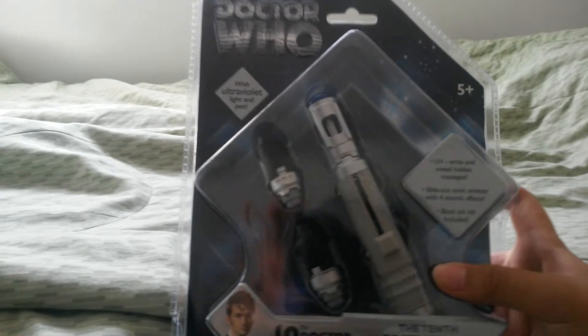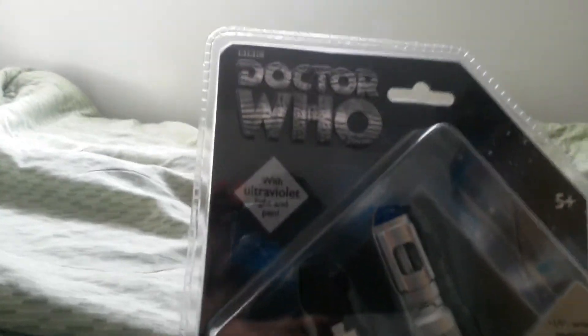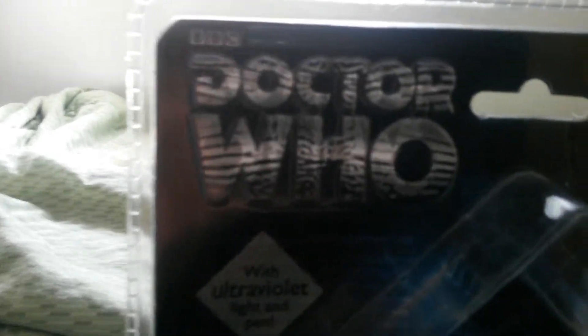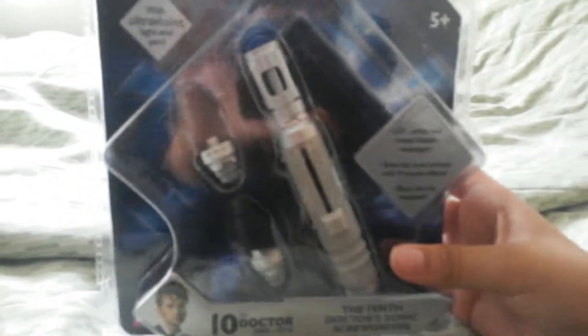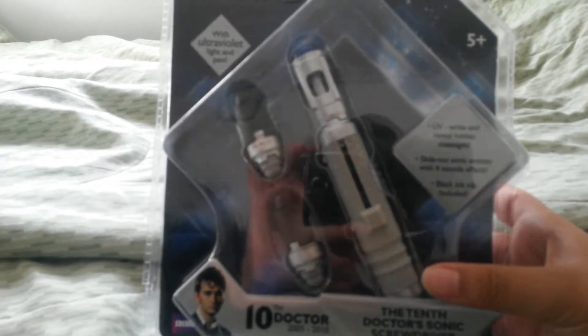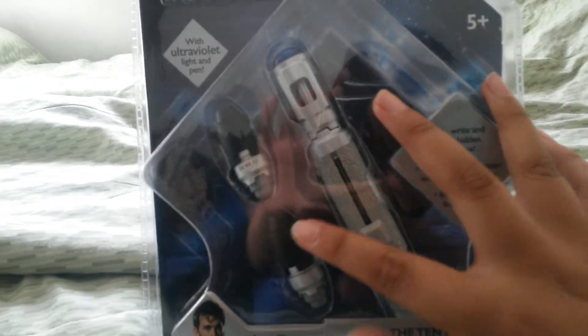So anyway, before I take the Sonic Screwdriver out of the packaging, let's take a look at the packaging first. You got the classic BBC Doctor Who logo, and it's ages 5 and up. This is actually a regular pen and a UV pen, so on the top that's the UV pen, and this is the normal pen. And on the bottom here, it says BBC.